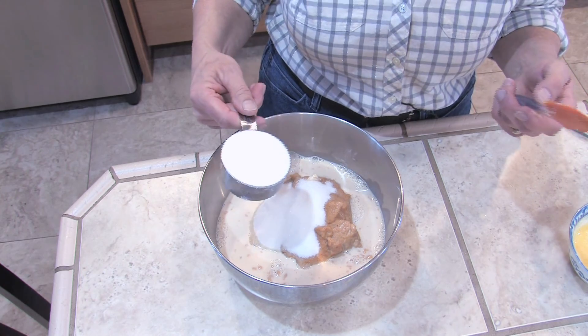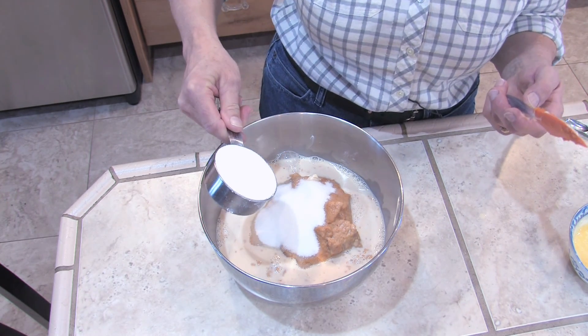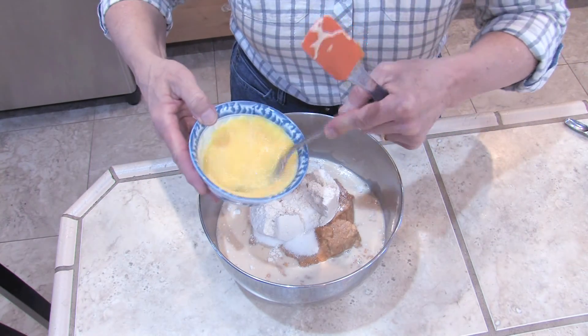Baking mix — sometimes it's called Bisquick, other times it's called baking mix. Just check the boxes in the store. I have two eggs that are beaten.